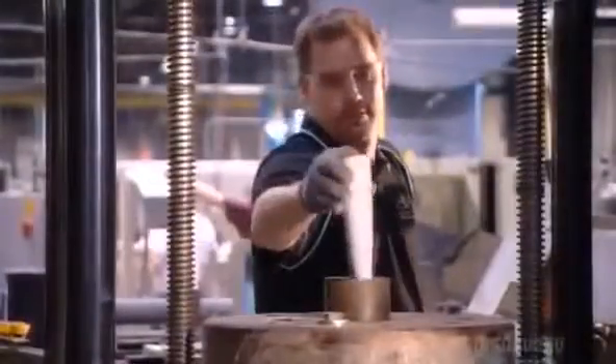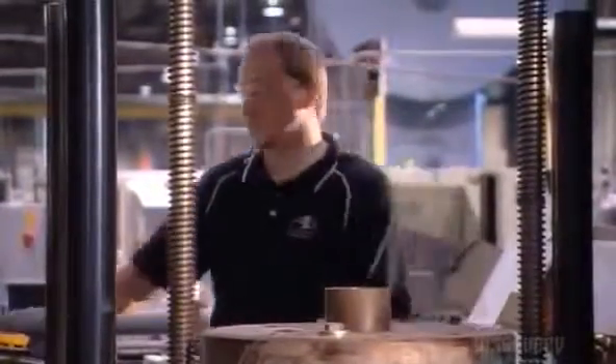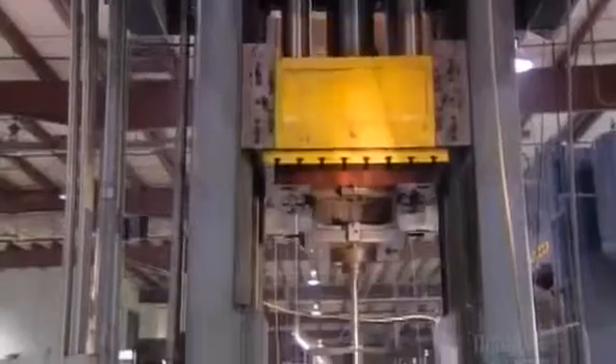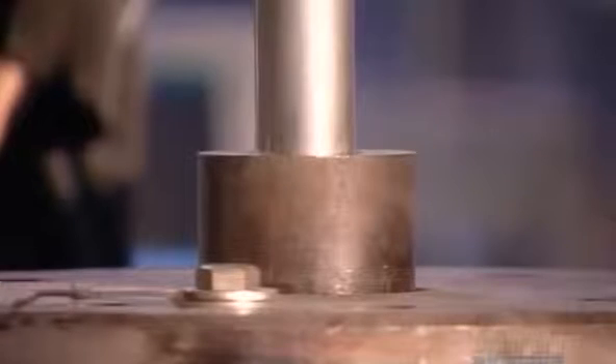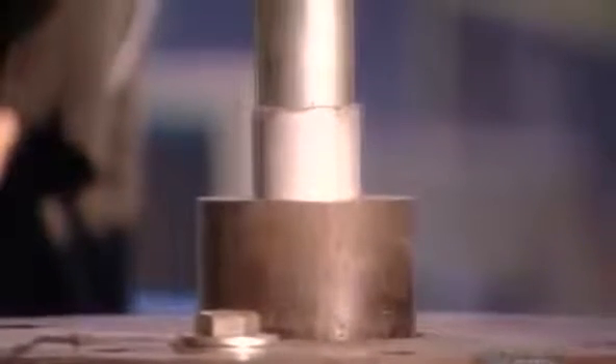And now for a serious heavy hitter. This forming tool delivers a 400-ton punch through the center of the bat blank. The aluminum stretches around the tool to the full length and shape of a baseball bat.